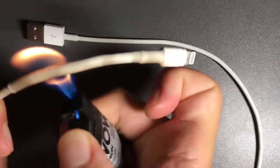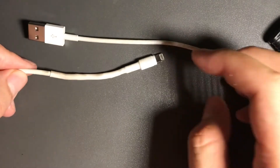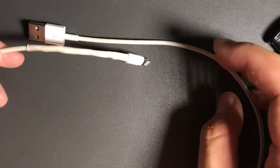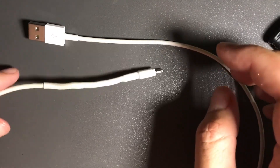I think it's fixed. The color doesn't look as good, but other than that it looks good — it's usable again.